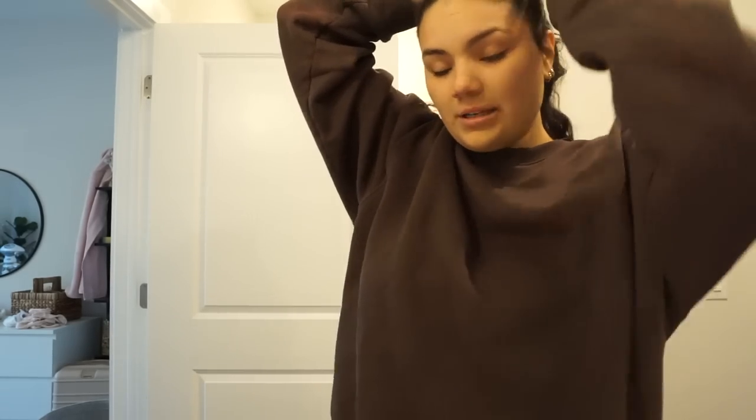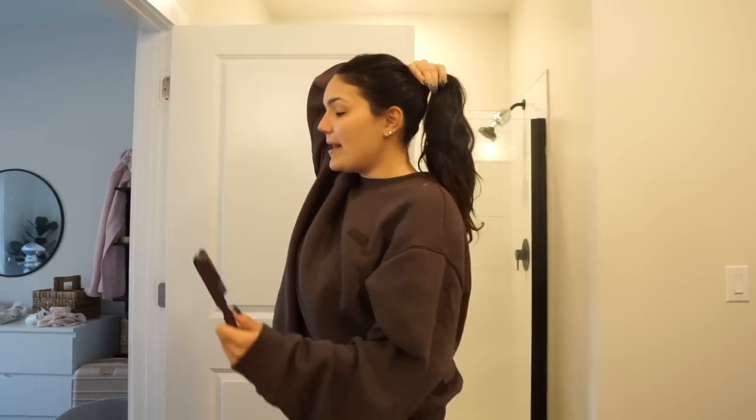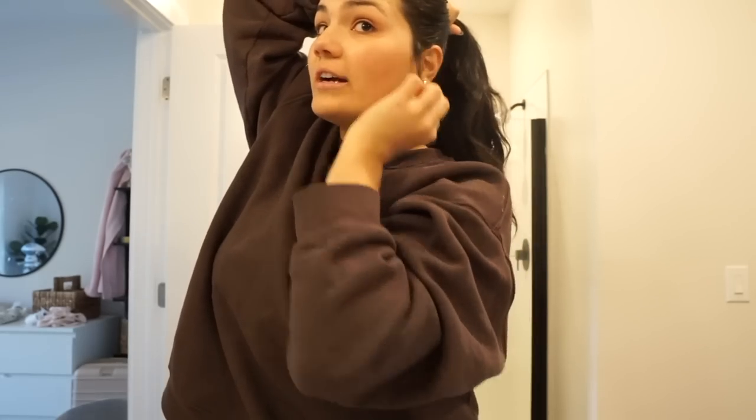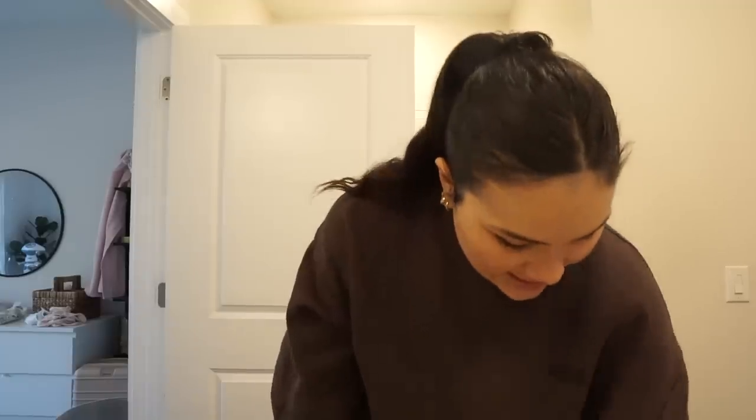My hair is super dirty but I have hot yoga tomorrow so I'm waiting until after to wash it, and I'll do a leave-in oil treatment while I go to yoga to multitask. I'm putting it back into my normal hair tie — I have these silk scrunchies from Amazon, my new favorite. I pull those top two front pieces out because you're going to want to pull them back. My postpartum hair loss came from here all the way down to my sideburn area so my sideburns are slowly trying to regrow.